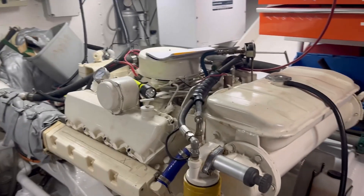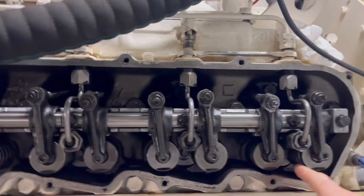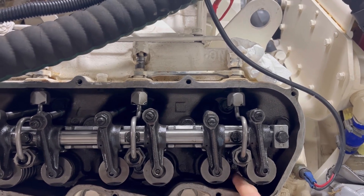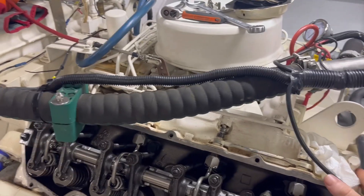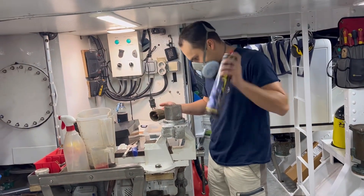Quick update — Matt and I have had to put the compression test on hold. We ordered a compression test adapter because our compression tester has no thread to screw into. In the meantime we've moved on to testing the injectors, and Matt is also working with the PCV valve.